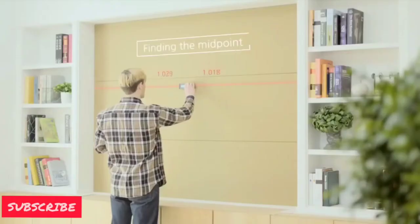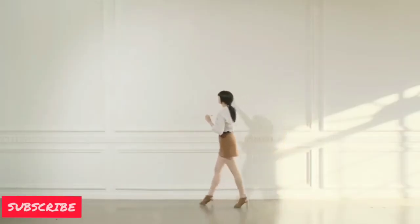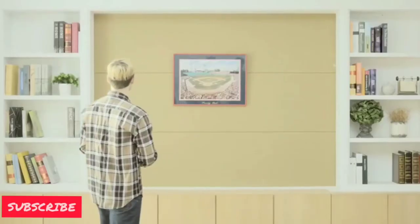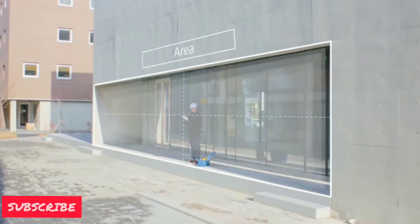It has a feature of calculating the midpoint, which can be used for different applications. It has another feature of calculating the height with the help of the Pythagorean theorem. It can also calculate the area and volume.